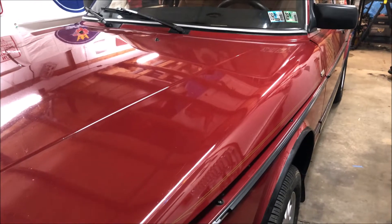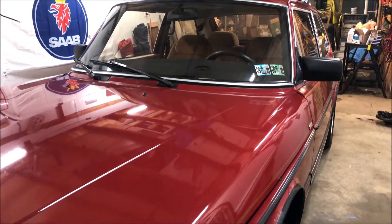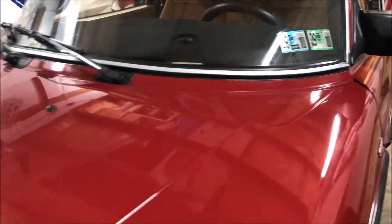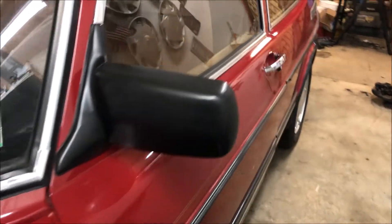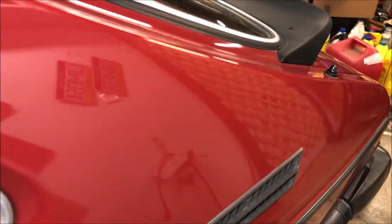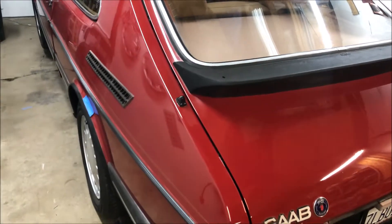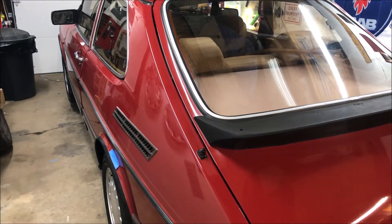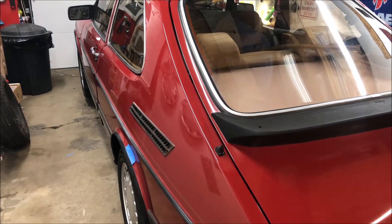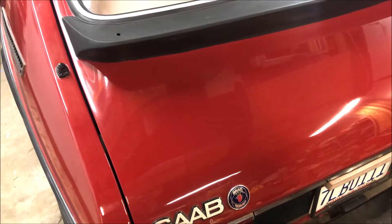Nothing with the 9.3. I had the 9.5 inspected the other day — it's all good to go. I didn't need anything, which makes sense since I only drove it 1,400 miles. It's been pretty needy this year otherwise, but more on that later. Nothing with the old green 900 — that's still sitting there, and I've got to work on that next.